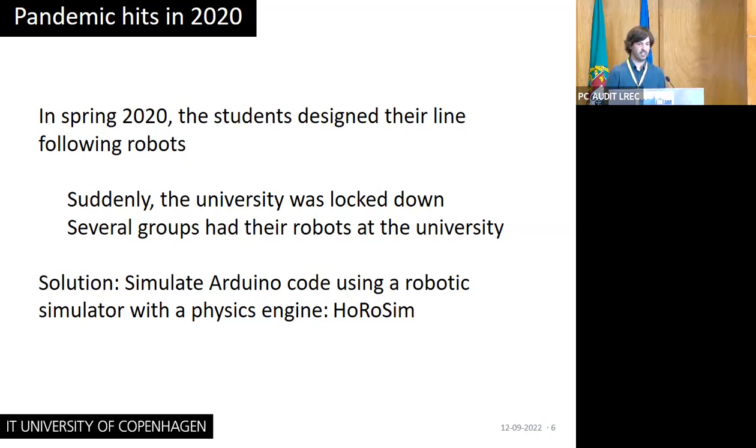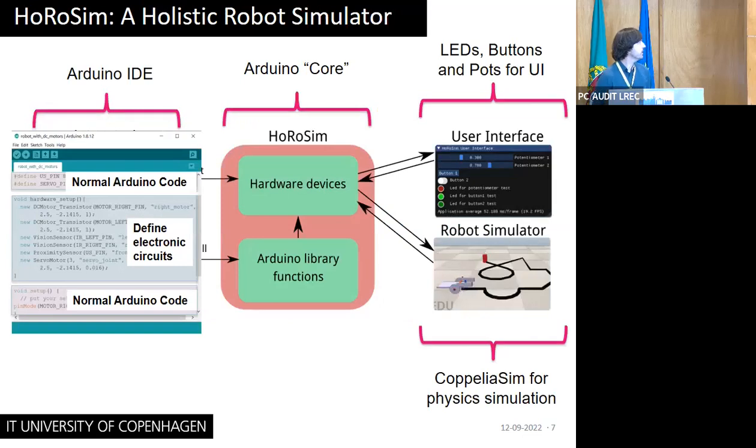The solution I found was: let's try to simulate Arduino code by using a robotic simulator which uses a physics engine. I developed this simulator called Orosim — a holistic robot simulator — which basically uses the Arduino IDE as normal. They just write normal Arduino code, and they have to write one extra function, the hardware setup, specifying which kind of hardware the robot uses — like a transistor which controls a DC motor attached to pin number five.